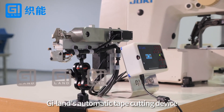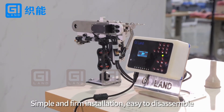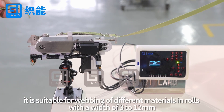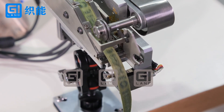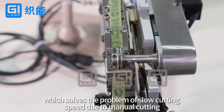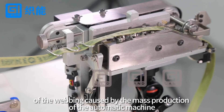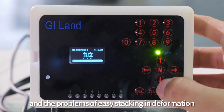G-Lens Automatic Tape Cutting Device. Simple and firm installation, easy to disassemble, can be used independently. Suitable for webbing of different materials in rows with a width of 3 to 12 millimeters, which solves the problem of slow cutting speed due to manual cutting. It also makes up for the large deviation of the length of the webbing caused by mass production on automatic machines, and the problems of easy stacking and deformation.